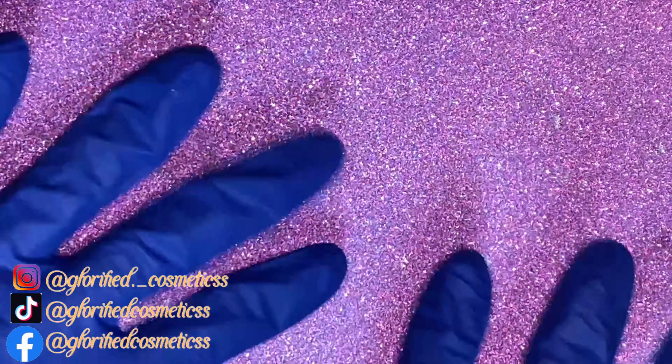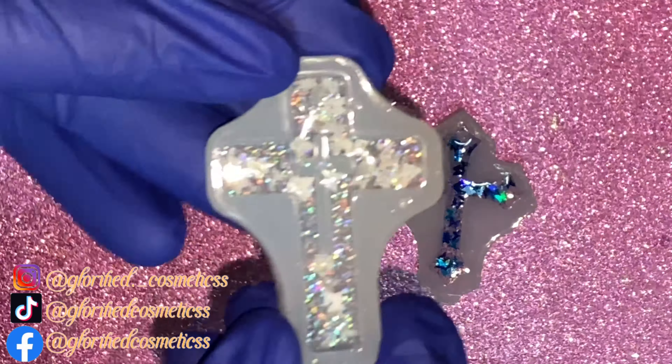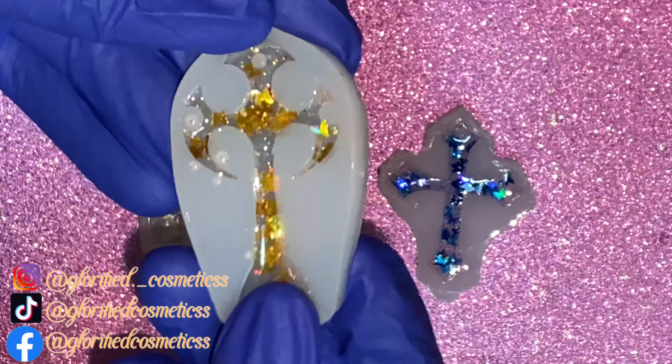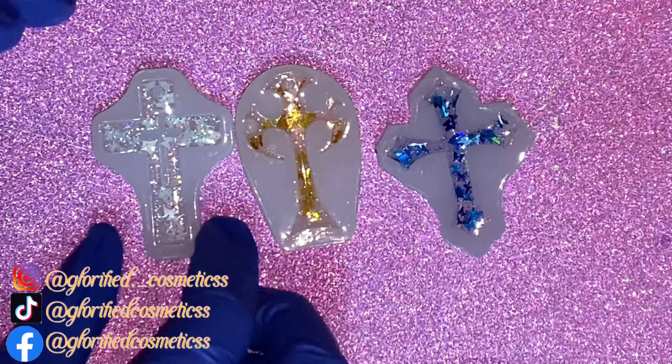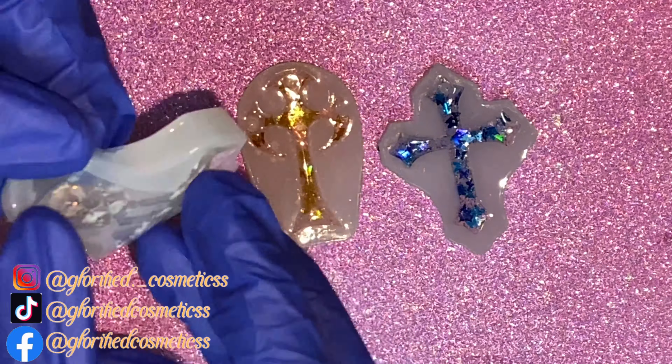Hello everybody — now it's been 24 hours. You're going to want to take your resin out of your molds. It looks very beautiful; I love all of mine and the way they all look. But please make sure before you take your resin out of the mold that you feel it and confirm it's firm and ready to be taken out. I really hope you guys enjoyed this video and I hope it helped anybody who needs help on how to make resin molds.